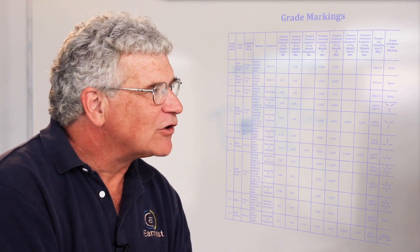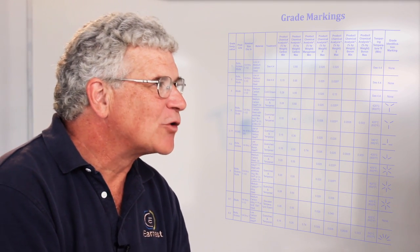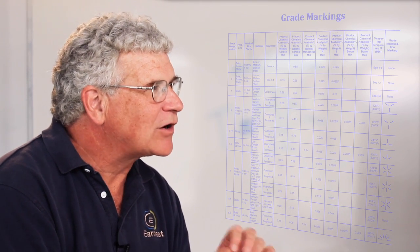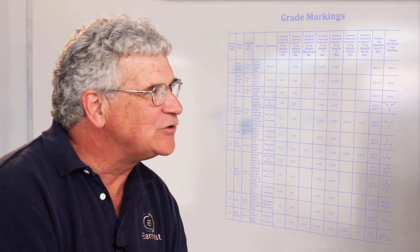The one thing to remember is that in this country there are several organizations that specify the grades for fasteners. The most common grades that we deal with are called the SAE grades: grade 2, grade 5, and grade 8 — the most common grades sold in this industry.